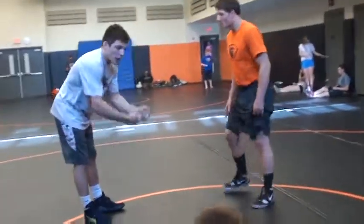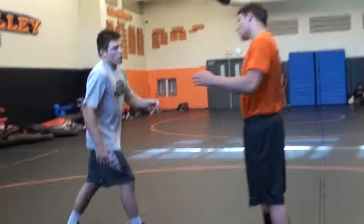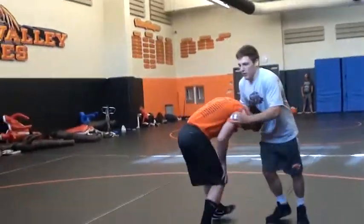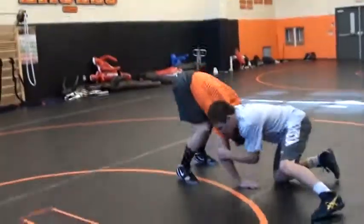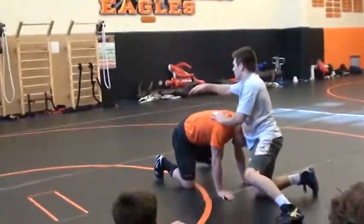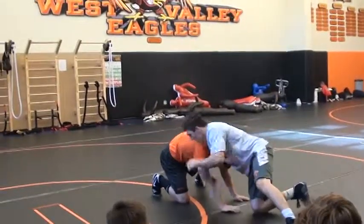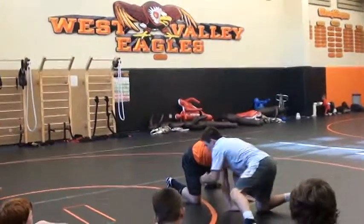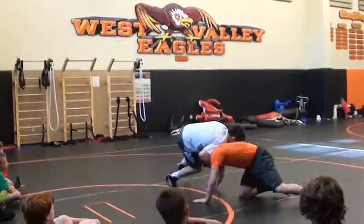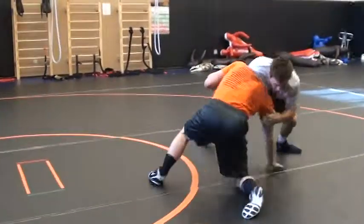First thing I'm going to do, I'm going to show you a little series for my front headlock. We all know how to get into our front headlock. We're going to start down here. This works really good if you're close to the out-of-bounds — his butt's close to the out-of-bounds. I'm going to sell it like I'm trying to get around to this angle, trying to get around. If you suck on my elbow, trying to get my elbow in, that's fine.